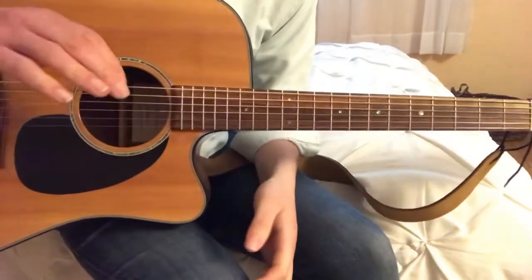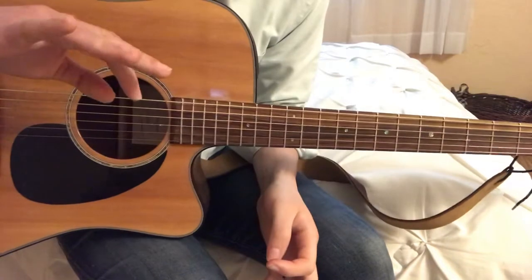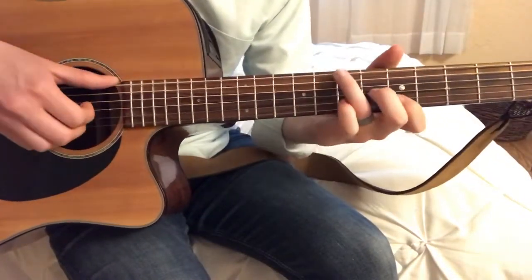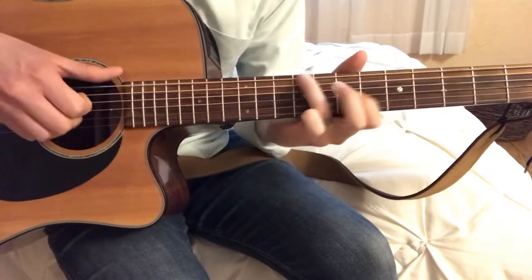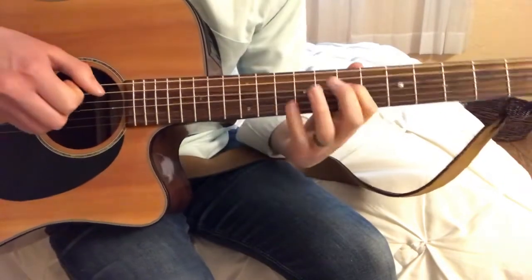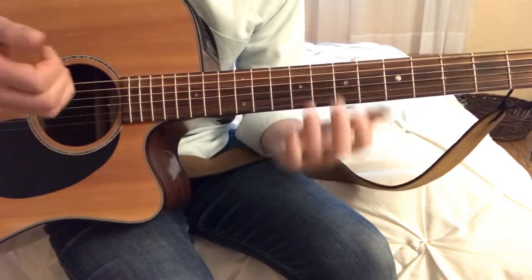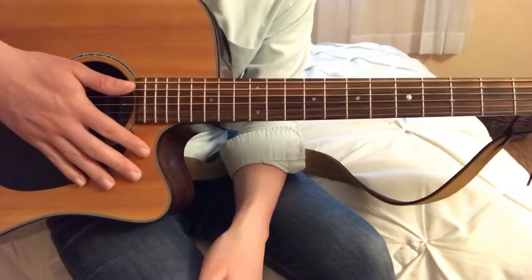Not everybody does this, but I kind of default to using my ring finger for a lot of that picking stuff. You don't have to — you can use whatever's comfortable for you.